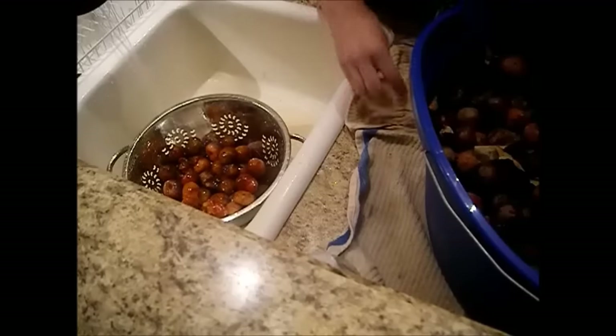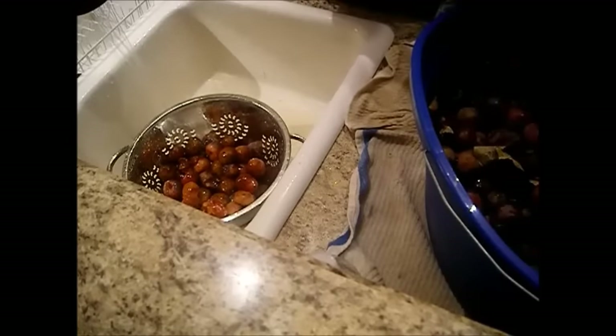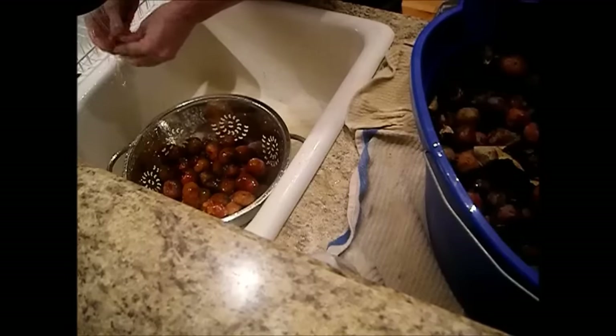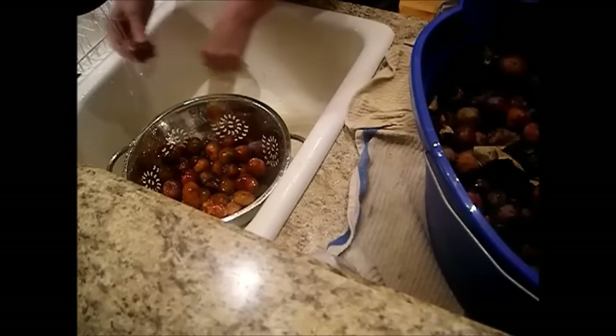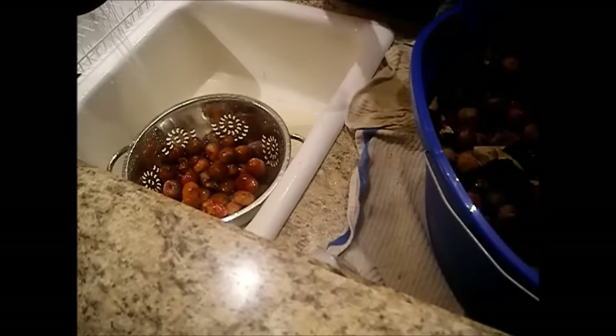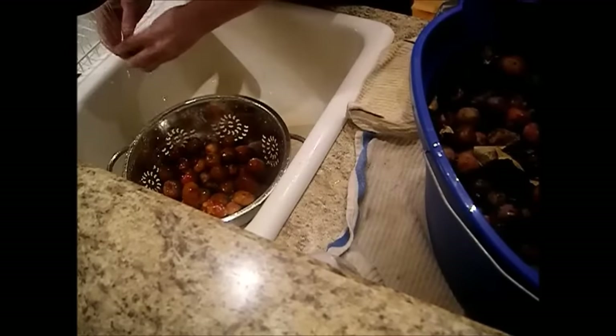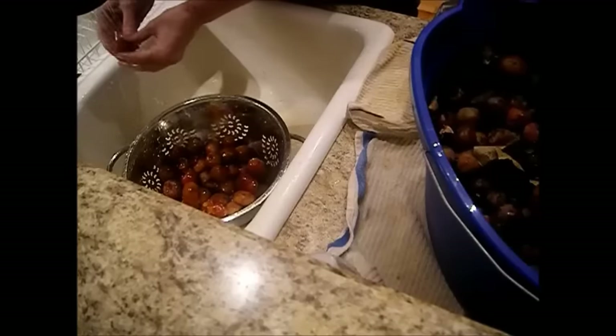We picked them when some were almost ripe and most were not quite ripe, but decided to go ahead and pick them just in case we didn't get back up on that property again. I'm certainly glad that we did.